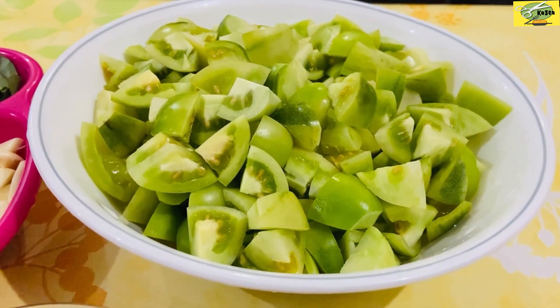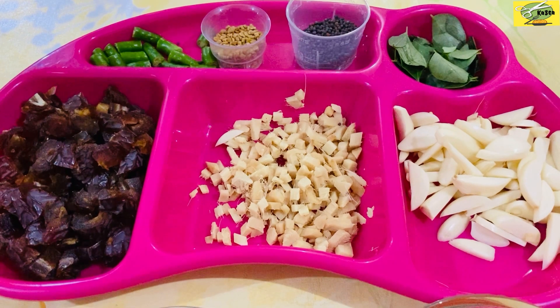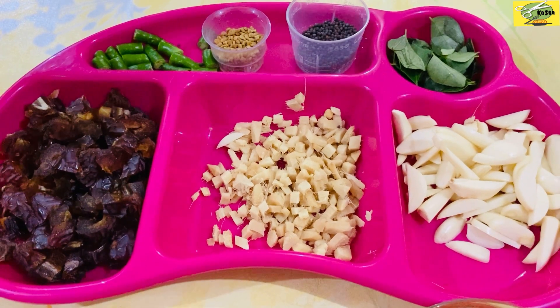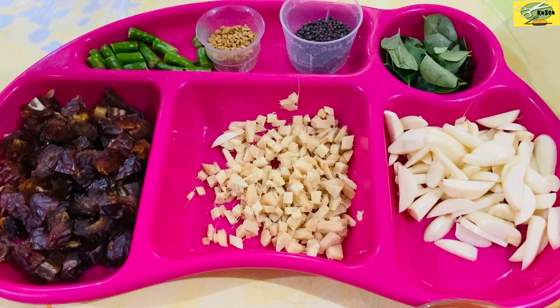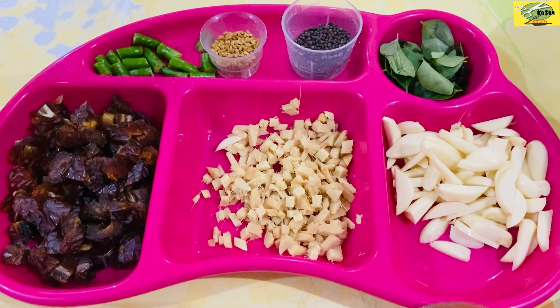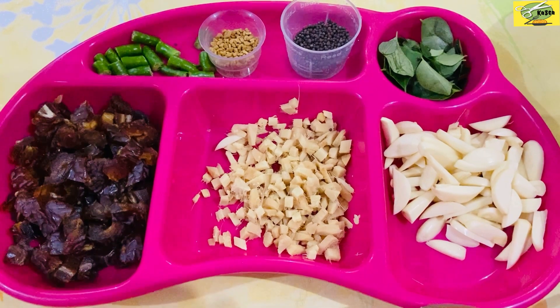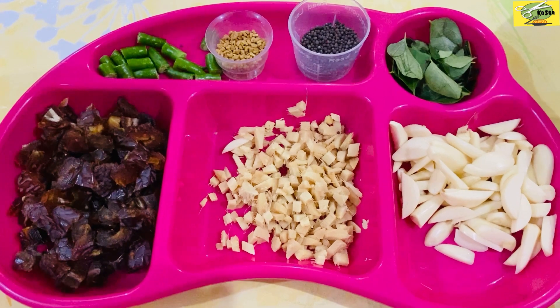I am going to cook this dish with 2 tablespoons, then 3-4 tablespoons, and 1 teaspoon of olive oil.